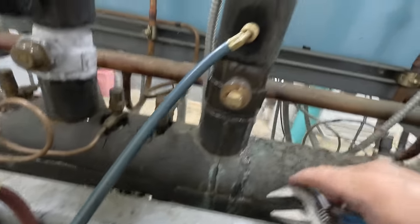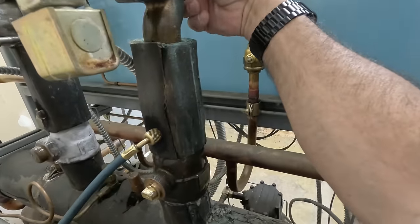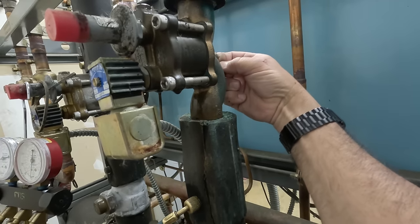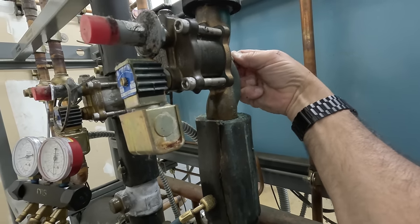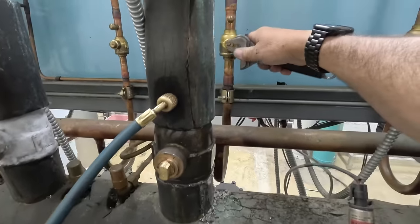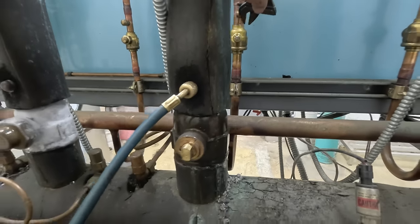This is another good reason why you want to double-check. As you've seen, I had a little bit of liquid there. So we're going to go ahead and back that out so it starts metering like it should. Then we'll slowly open up our liquid line.